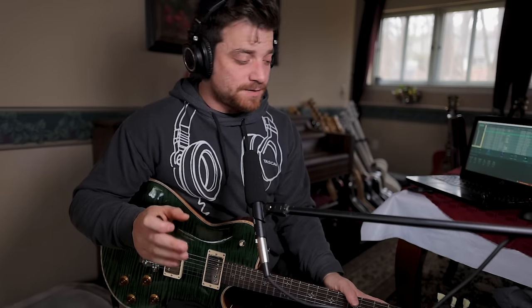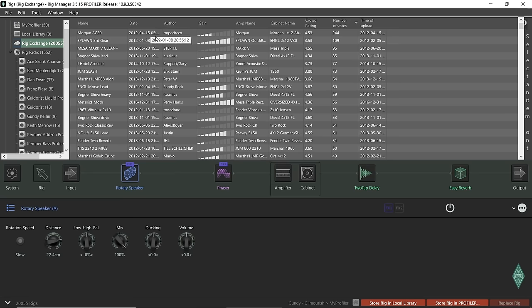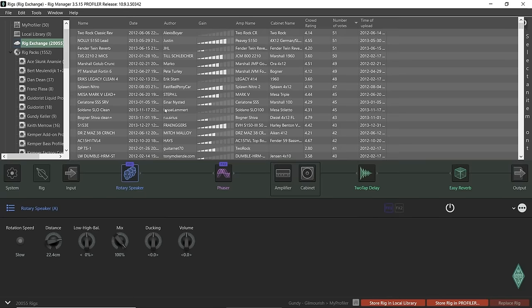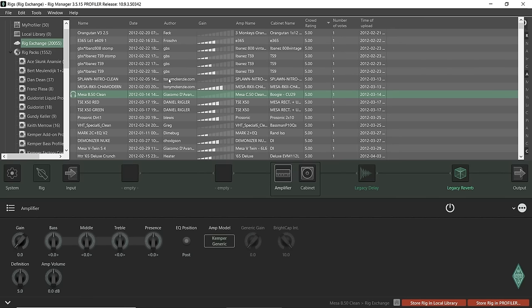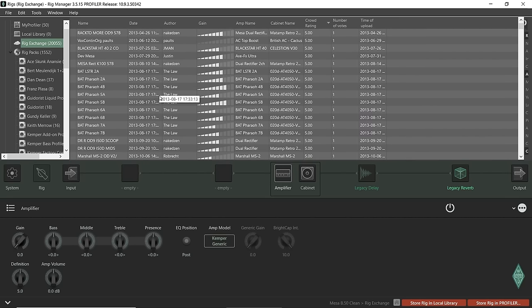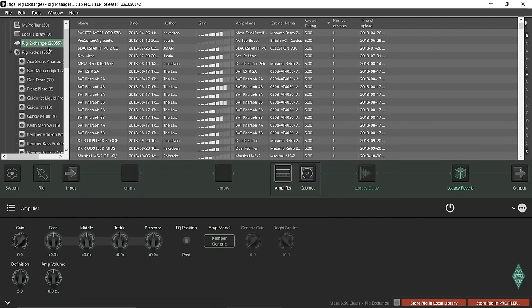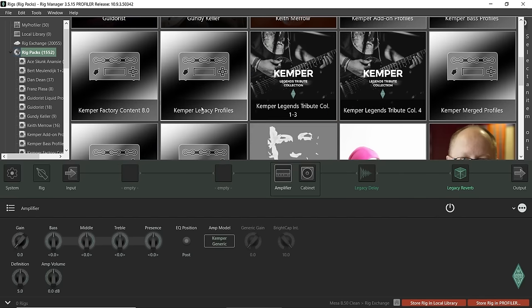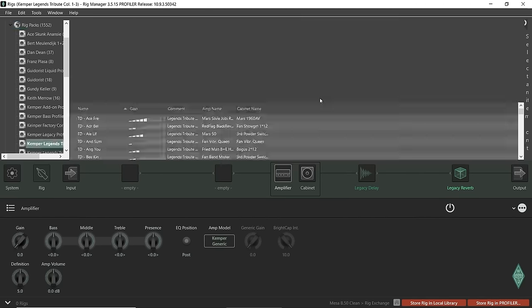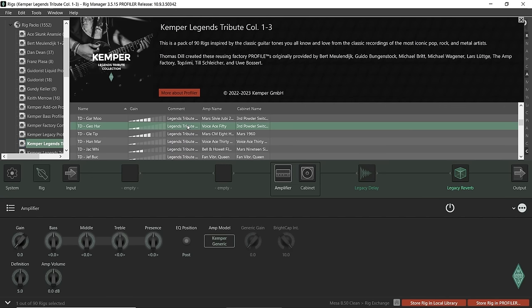It's really easy to get different rigs. Over on the Rig Exchange, I have 20,000 things to choose from. You can filter by number of votes, date added, or crowd rating, and search through everything. You also have Rig Packs that are Kemper-certified with liquid profiles that let you change everything like an amp modeler. There are legend tribute packs that all come with it. You can just double-click and it'll import it to audition — like this Vox AC50 with a Third Power cabinet. A lot of cool stuff.